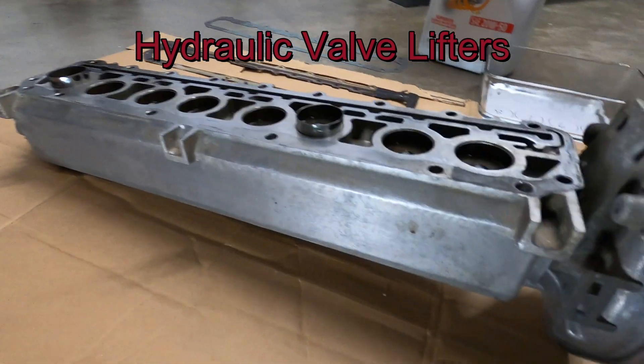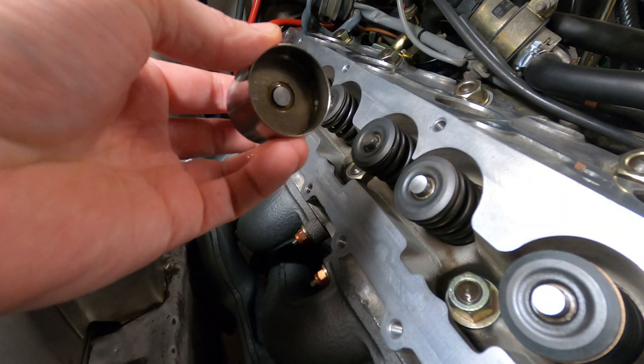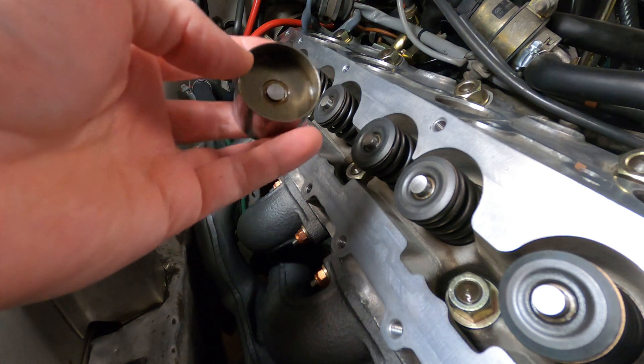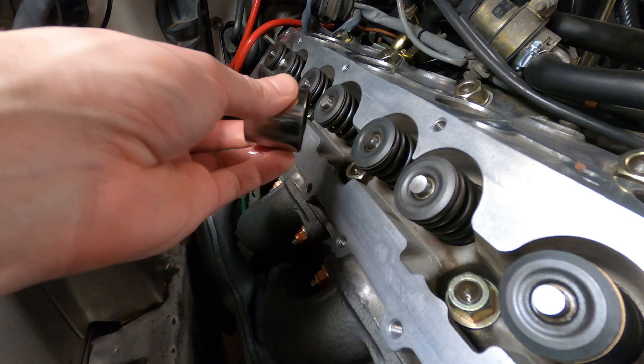This video will provide an overview of the hydraulic valve lifters used in the Porsche 944. Hydraulic valve lifters are superior to solid lifters in that they typically provide quieter operation, longer engine life, and eliminate the need for periodic valve adjustments.